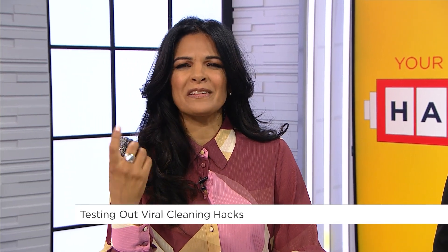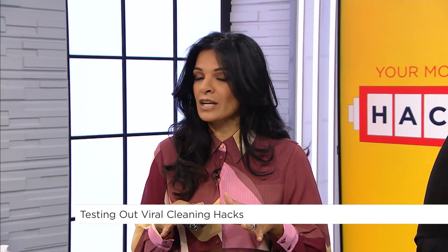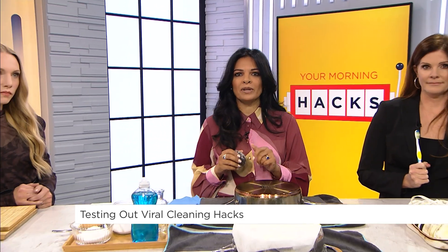We've all watched them — probably hours worth of those hack videos on social media that leave you wondering, does that actually work? Well, today we're going to try a few cleaning hacks that have gone viral, test them out for ourselves, and see which ones are actually worth trying. We'll try it so that you don't have to.